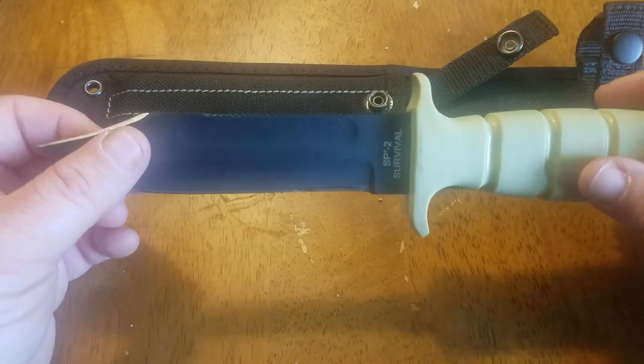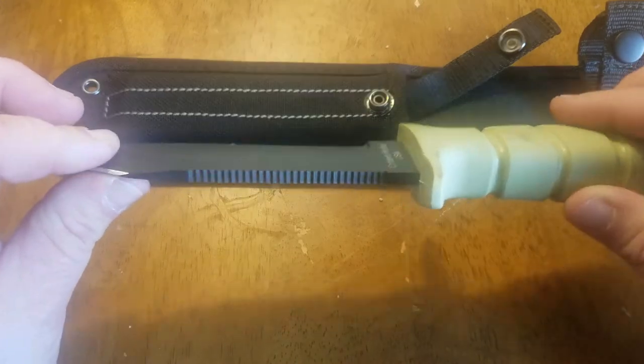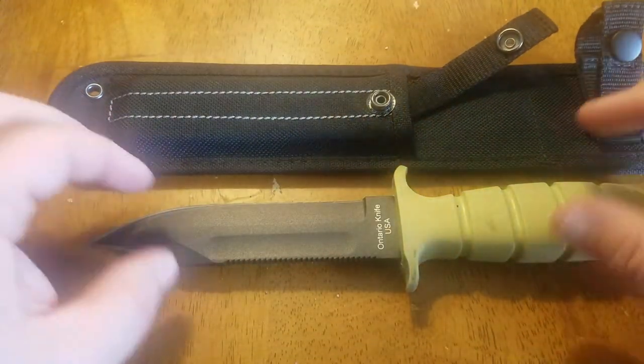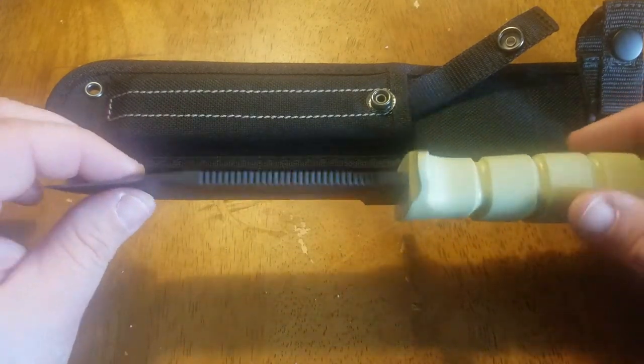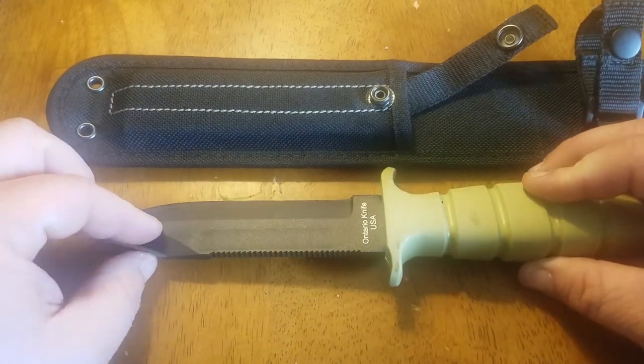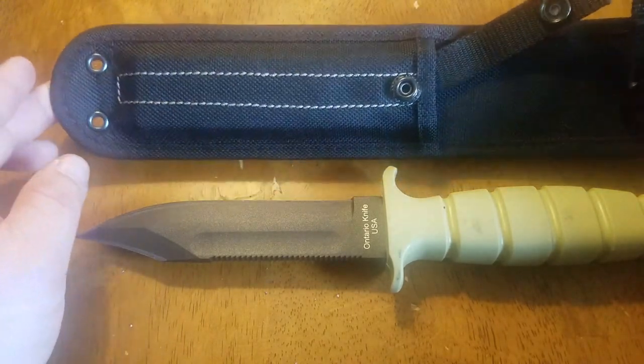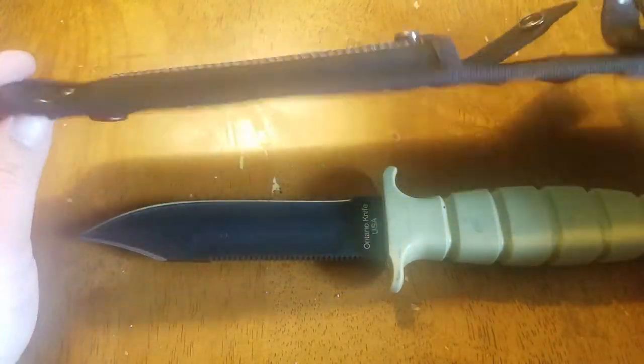What I've come to realize is if you find this knife for $35, you're going to get this nylon sheath, but if you find the knife for $50, a lot of times you're going to get their other sheath that's leather and Cordura, which is a much higher quality sheath than this one.